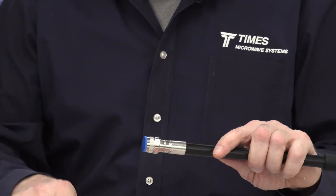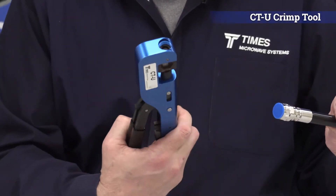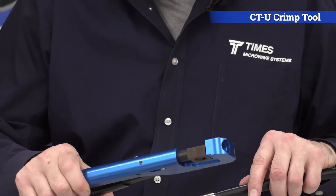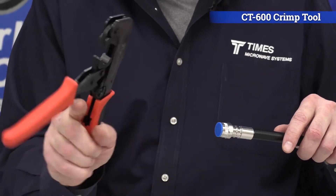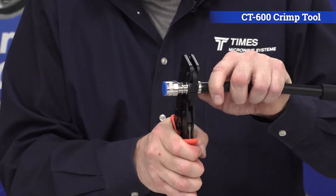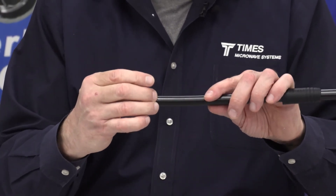Now you'll crimp it with a 610 hex die. We have a couple different options — we have our CT600, or our universal tool which has changeable dies. You can use either one of these tools. The CTU is certainly a very good, very universal tool. You can pop all kinds of dies in there, it gives you a little more leverage, it's a more costly tool. This CT600 is a very economical tool. You want to crimp it just once at the very back of the connector, right where that ring is. You don't want to go back and crimp it a second time and crush the jacket, crush the core, or change the impedance.